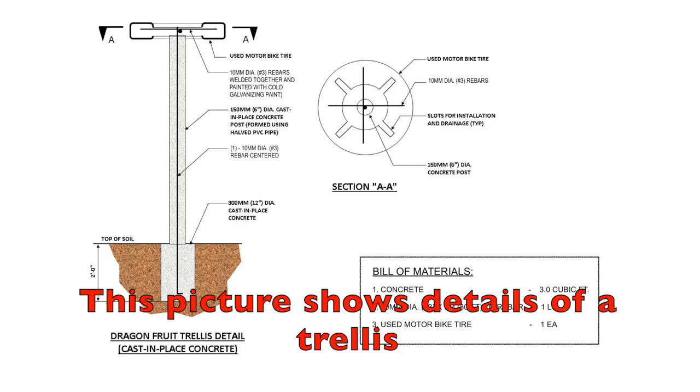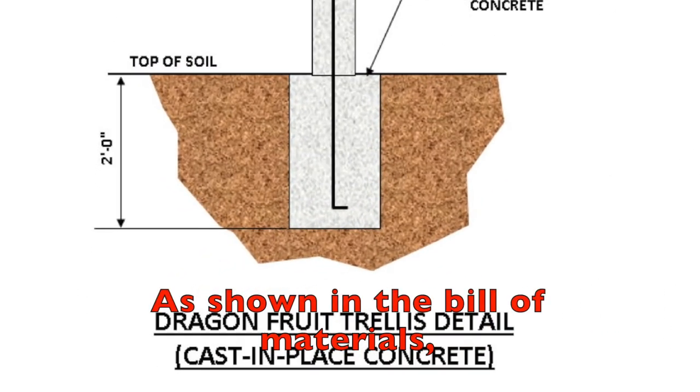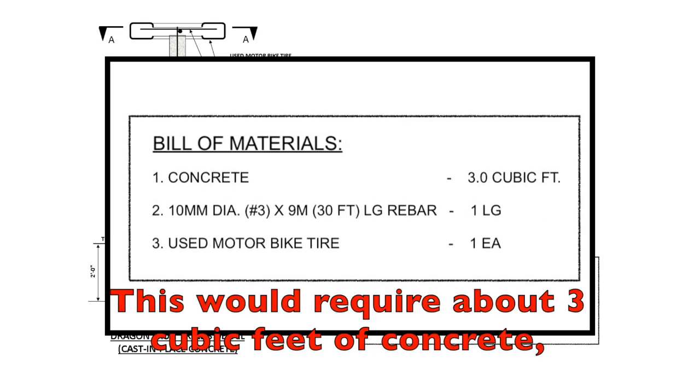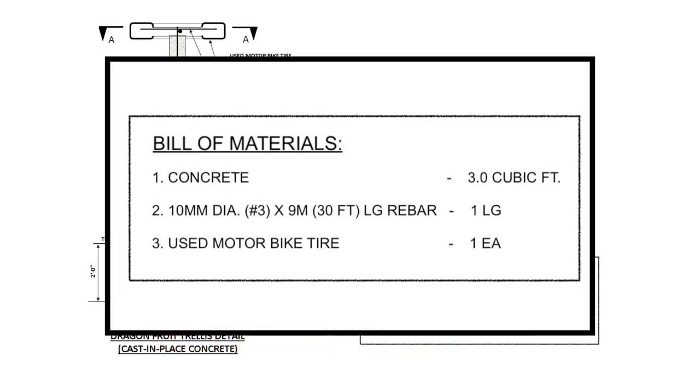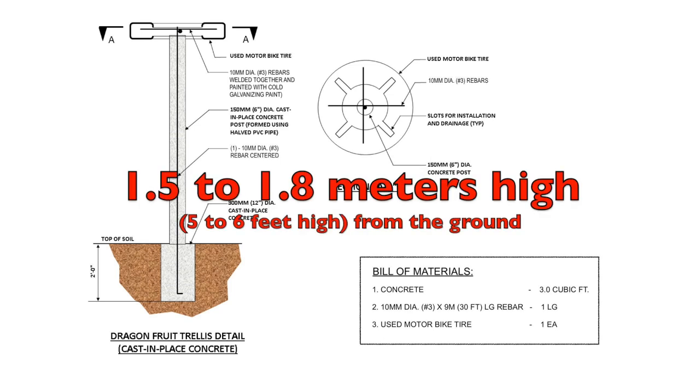This picture shows details of a trellis made with a cast-in-place concrete post. As shown in the Bill of Materials, this would require about 3 cubic feet of concrete, one used motorbike tire, and one 10mm or number 3 rebar with a total length of 9 meters or 30 feet. The post should be about 1.5 to 1.8 meters or 5 to 6 feet high from the ground.